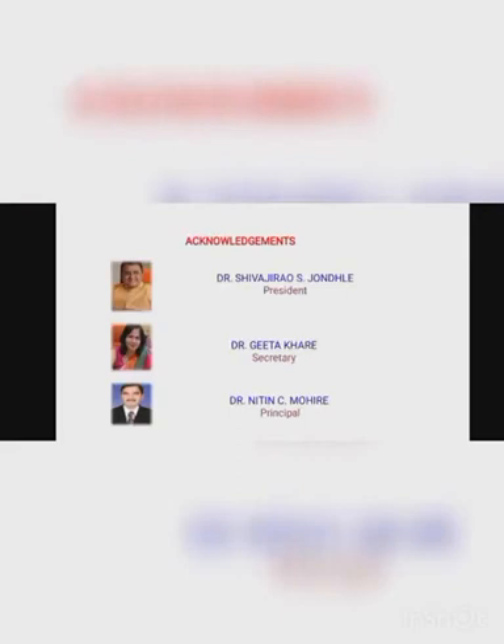Heartfelt thanks to Dr. Shivajira Azonle, President; Dr. Geetha Khare, Secretary; and Dr. Nitim Bhoir, Principal of our college. Hope you like this video. For more informative videos, subscribe to our YouTube channel. Thank you.